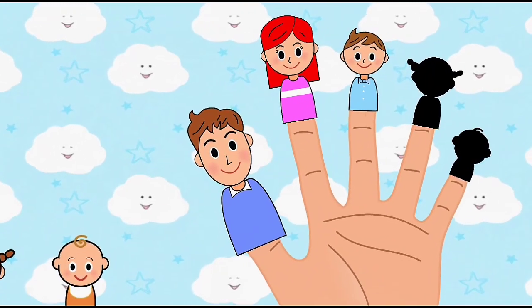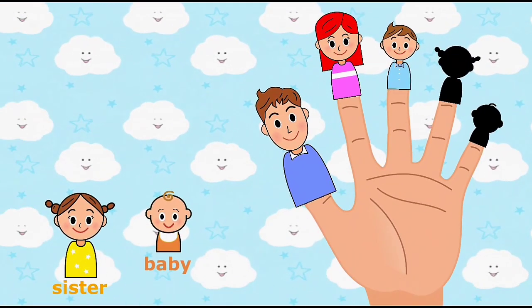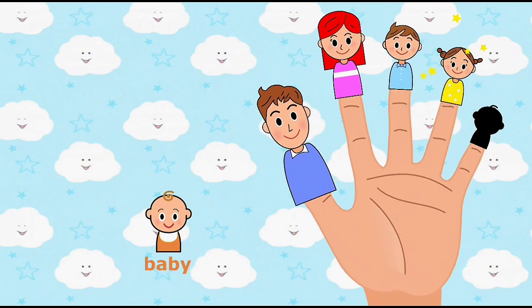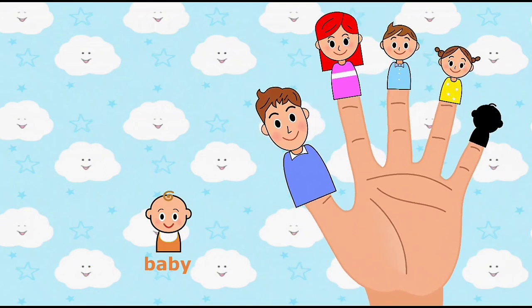Sister finger, sister finger, where are you? Place sister finger onto the correct finger. Here I am, here I am, how do you do?